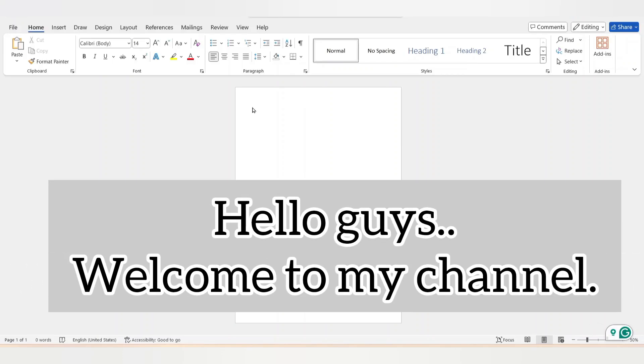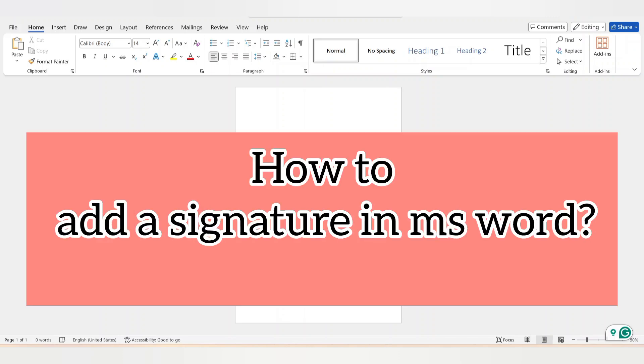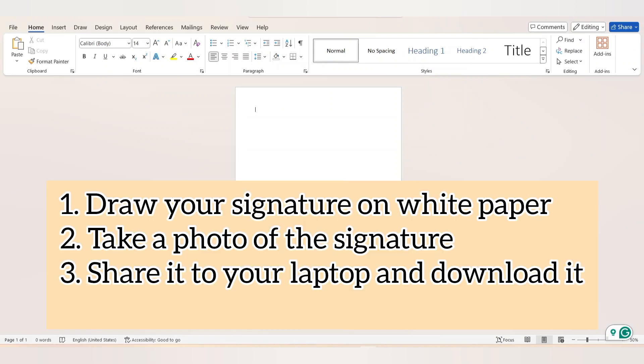Hello everyone, welcome to my YouTube channel. In this video we will learn how to insert a signature into Microsoft Word. Let's get started. First, you need to draw your signature on white paper, take a photo, and share it to your computer. Once you send the signature to your computer, you need to download it.